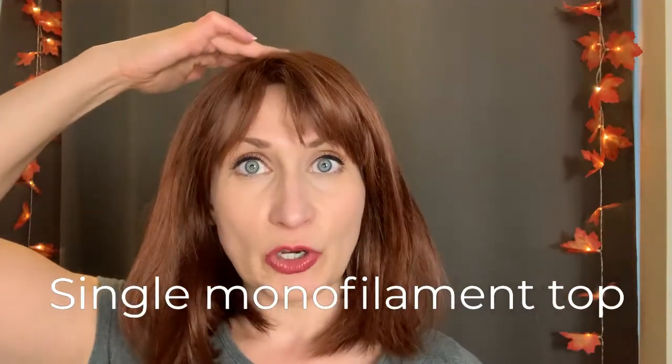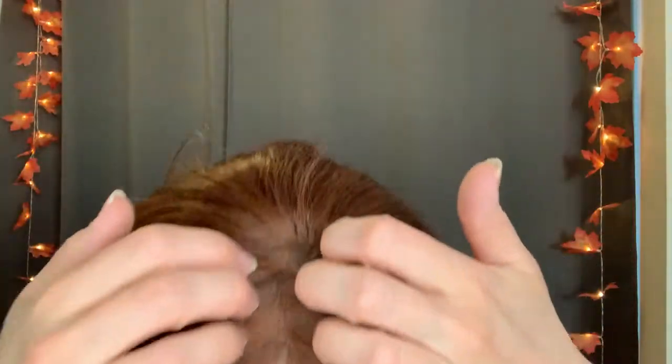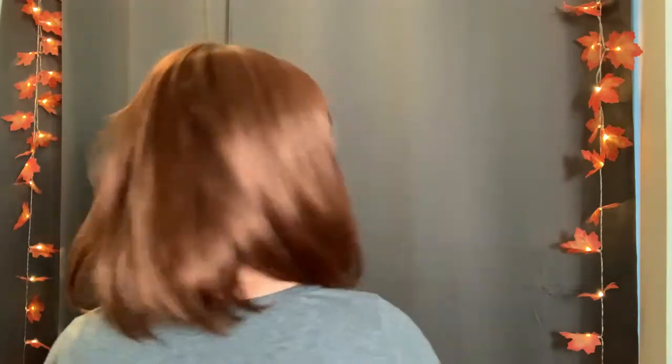She also comes with a single mono top, so you can part Emilia wherever you like and it will look like a natural scalp appearance. Let me give you a spin so you can see what Emilia looks like on all sides — here's my right side and from the back.